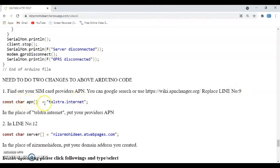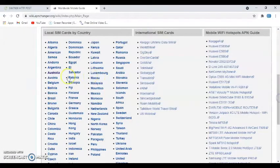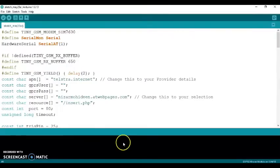In line 9 there is the APN. I put my country's provider APN. If you use a different provider, you need to put your own APN — you can search on Google or use the link I've provided: wikiapnchanger.org. For example, for Telstra in Australia the APN is 'telstra.internet'. Find your APN, delete the existing one, and paste yours in.